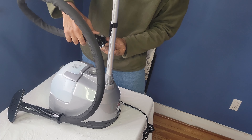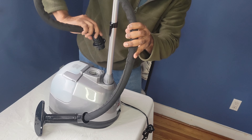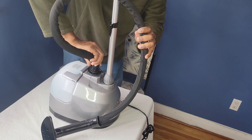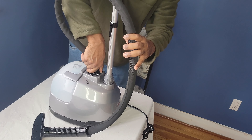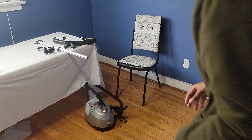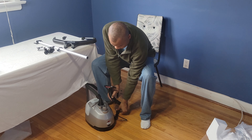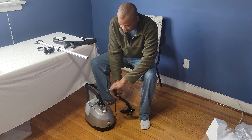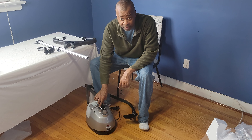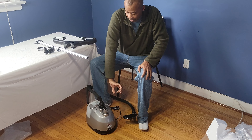This here goes right in here. This is my first time doing this — it's supposed to be clockwise. It's like that, and this locks it like that. Nice and simple. So the hose connection is clockwise to twist in and counterclockwise to twist it off.